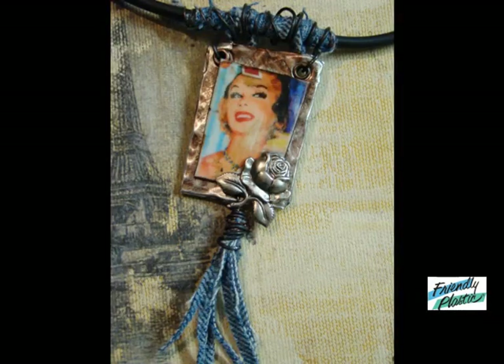Hi and welcome to Friendly Plastic TV. I'm Linda Peterson. I have got a super easy, super cool way to transfer images to Friendly Plastic. It is so easy. You're going to love this.